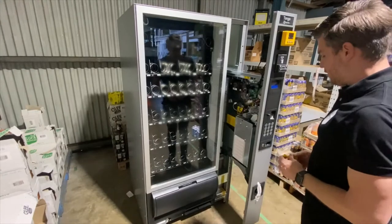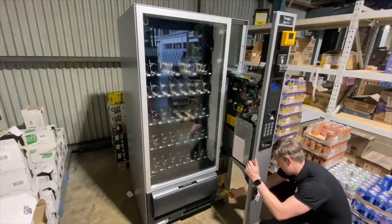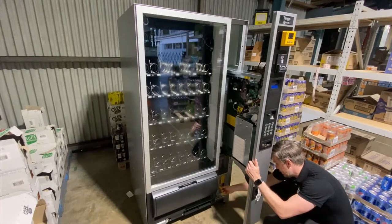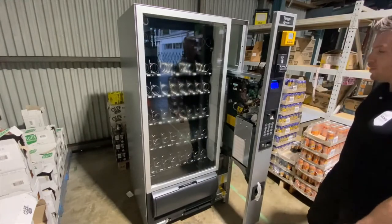To power the machine up, use this key — put it into the socket, push in and twist to lock into place. This will then power up the machine.